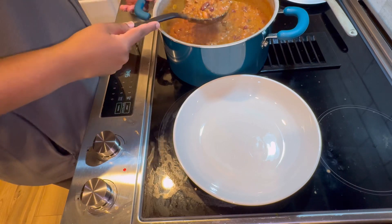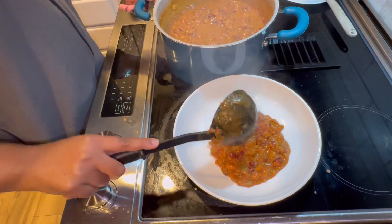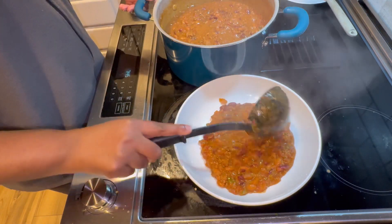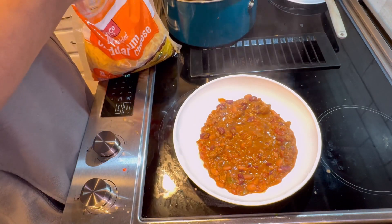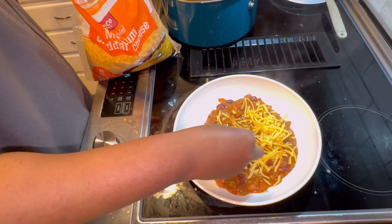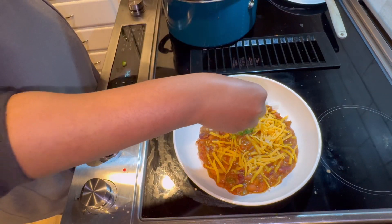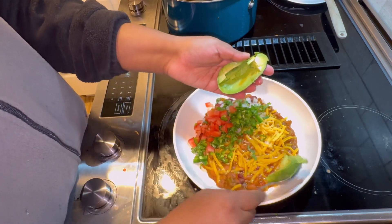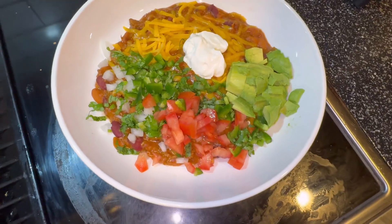And there you go guys — this chili turned out super delicious. I was so happy about it and I'm already craving it. I hope you guys try this recipe. Let me know if you do and how you liked it. If you have any tips or recommendations, or any other recipes you'd like me to try, comment below. Enjoy and I'll see you guys in my next video — bye!